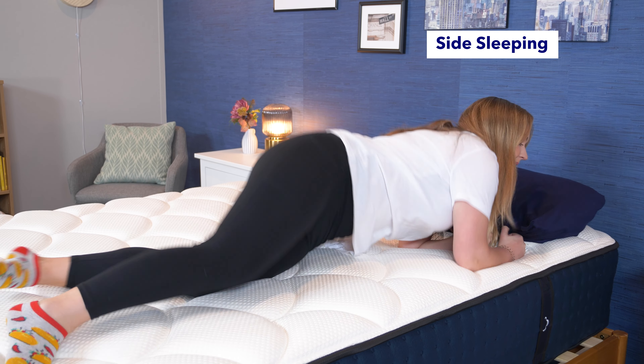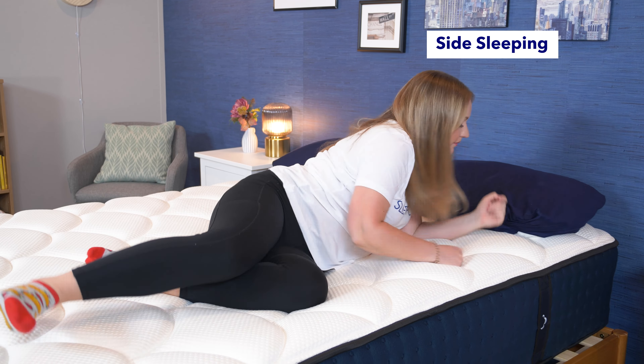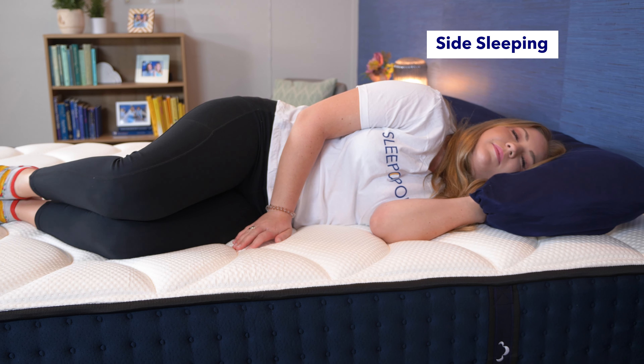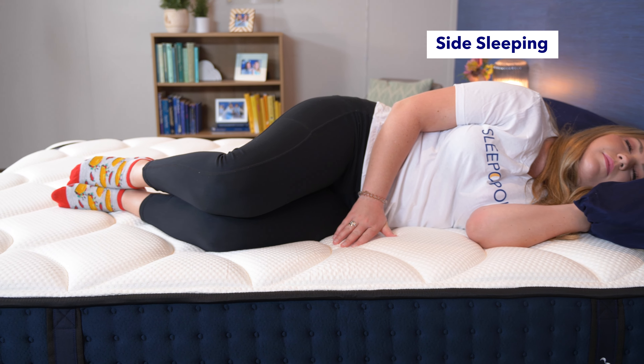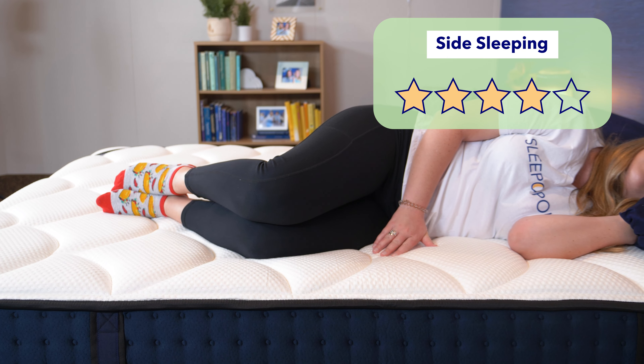Side sleepers need some contouring around their shoulder and hip to avoid pressure building up, and I thought the DreamCloud did a pretty good job. But I think strict side sleepers or side sleepers with sensitive joints may want a softer bed, so I'd give it four stars for side sleeping.